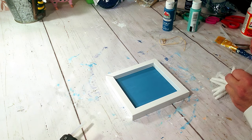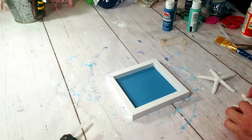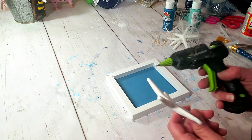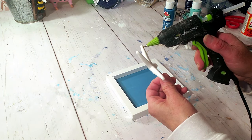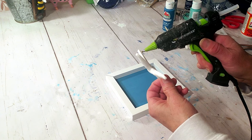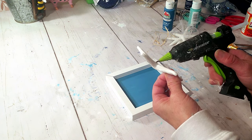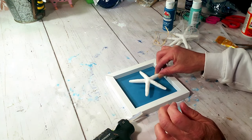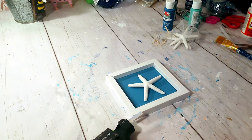Now I'm going to place down one of these starfish that comes in a pack of three from Dollar Tree and hot glue it right to the front. It's so quick and easy but so adorable. I only had one of these little shadow boxes — I wish I had more because having at least four on the wall would look really pretty. This only took a few minutes and it's very inexpensive.